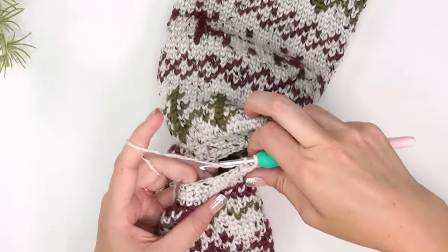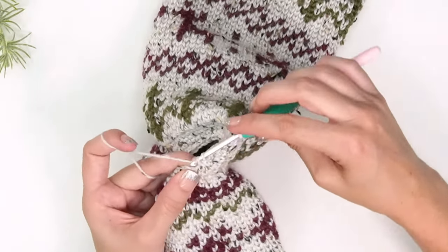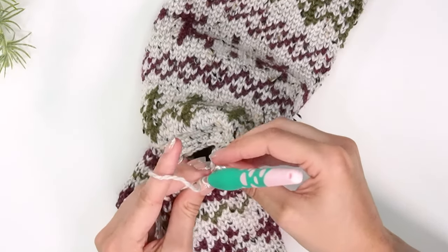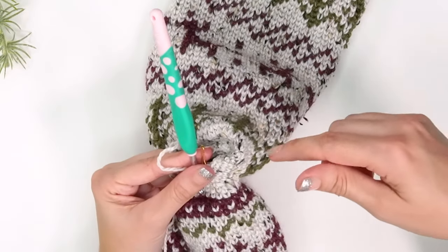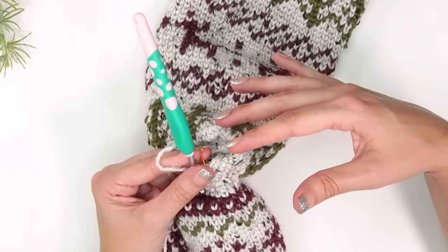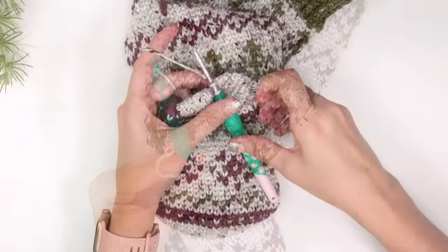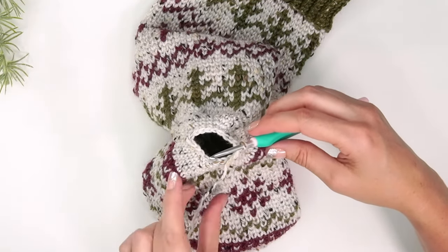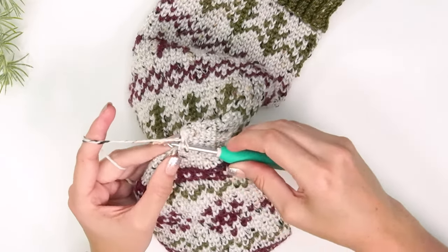Round five: single crochet two together, single crochet six, repeat around. Round six: single crochet two together, single crochet five, repeat around. Round seven: single crochet two together, single crochet four, repeat around — ending with 20 stitches. Round eight: single crochet two together all the way around, decreasing from 20 stitches down to 10.